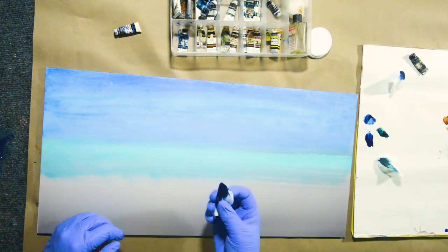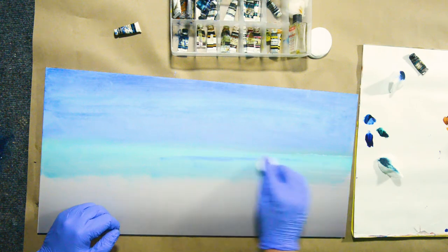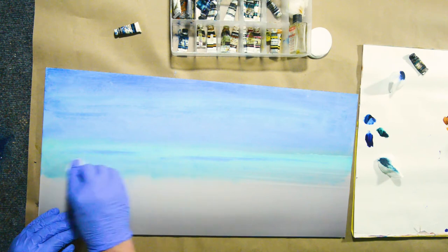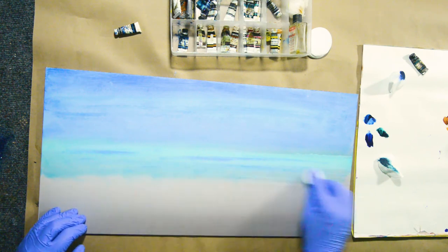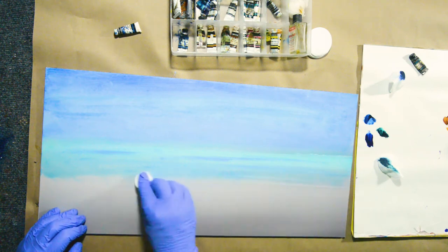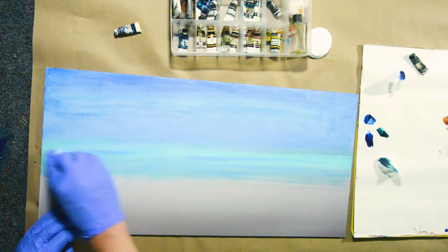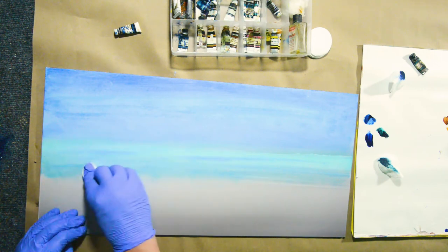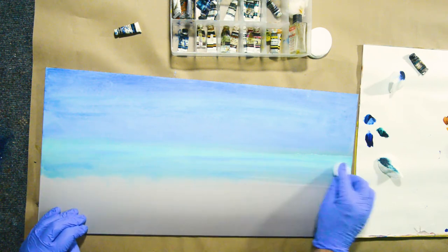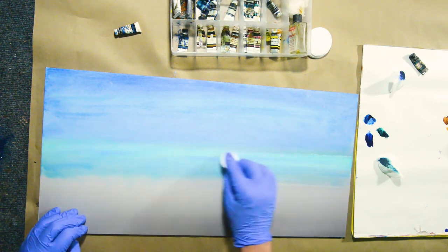Let's change that up a little — I'm going to add some other colors through here. It's actually the most abstract image that I've ever colored. It looks nice — these slight variations here.